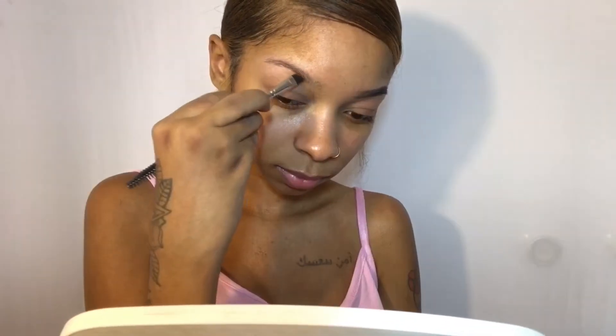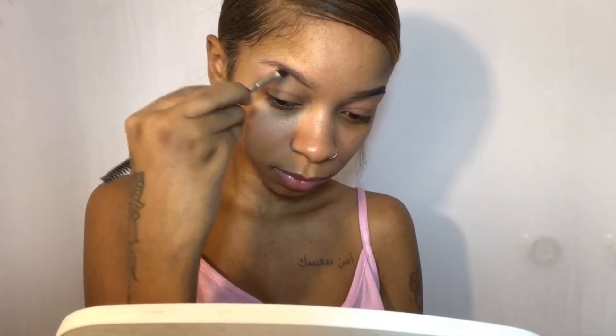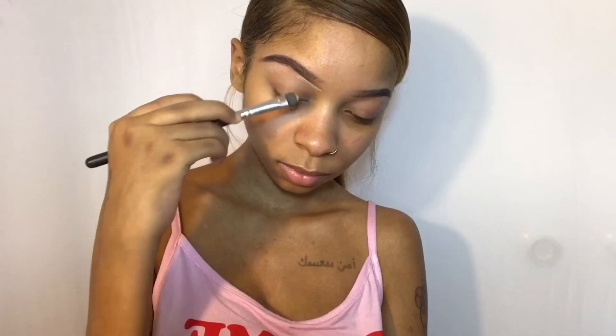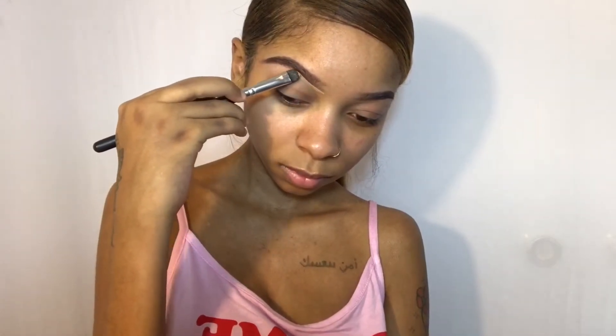Hey you guys, welcome back to my channel! I missed you guys so much, I'm so glad to be back doing tutorials. I'm really skipping through my brows in this clip — I just decided to put it in the video anyway so you guys can see me doing my brows. I primed my eyebrows and my eyelids with my Smashbox 24-hour eyeshadow primer.